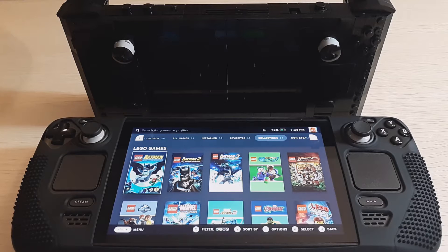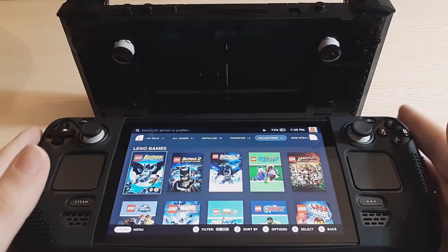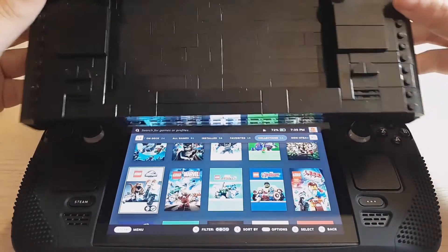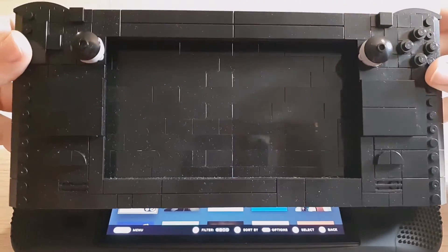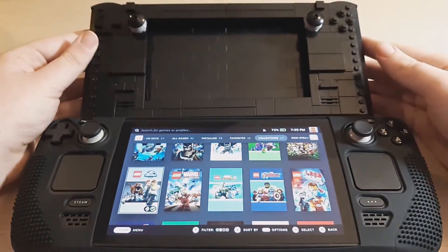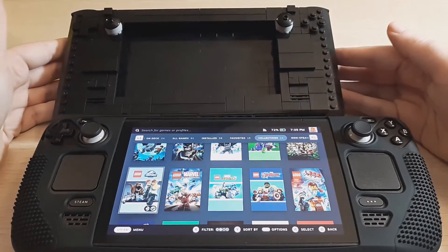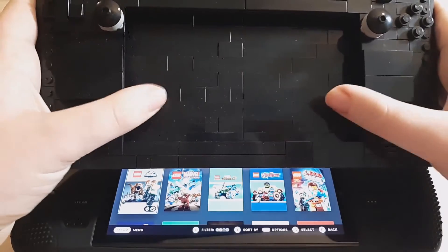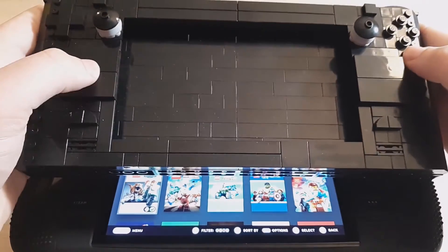Hey guys, welcome to Brick Separator. Today I want to do a quick comparison of the official Steam Deck versus my custom Lego Steam Deck. The first thing you'll notice is that this is much shorter than the real one. I knew that when I built it — I wanted this to be able to fit my phone in here so I could stream games to it.